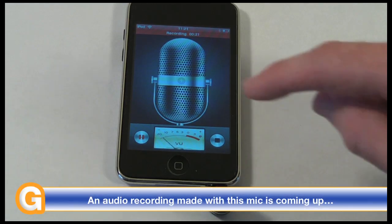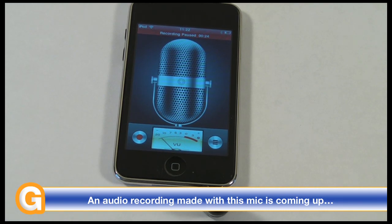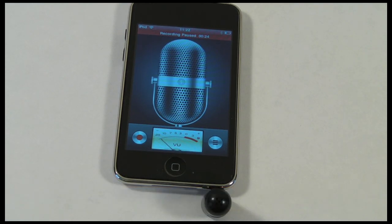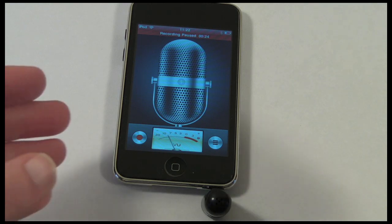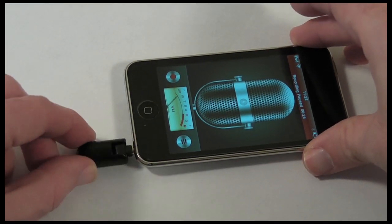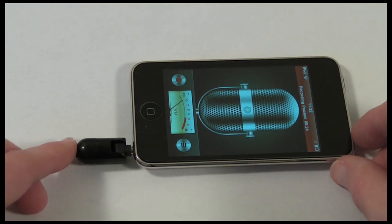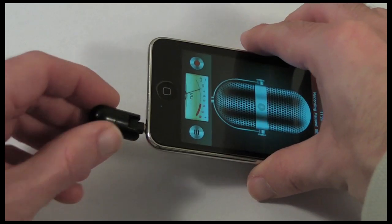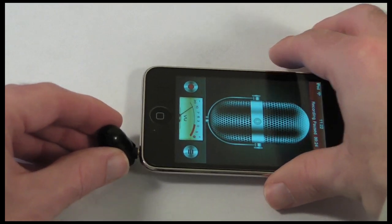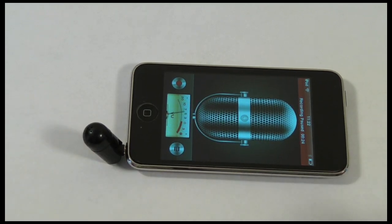I'm going to let you make up your own mind as to the actual quality of the playback, which I'll play at the end of the review. I'll leave you with the thought that this is only £9.99, and I think that is a bargain for a little microphone that adds recording ability to the second gen and third gen iPod Touch, and also improves directional recording on the iPhone. Enjoy the recording at the end of the review — thank you very much for watching, please come back soon and check out more reviews on the Geekanoids channel.